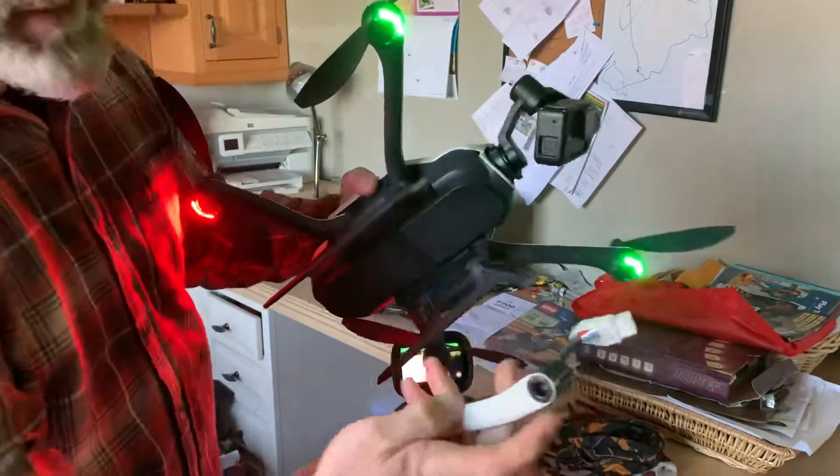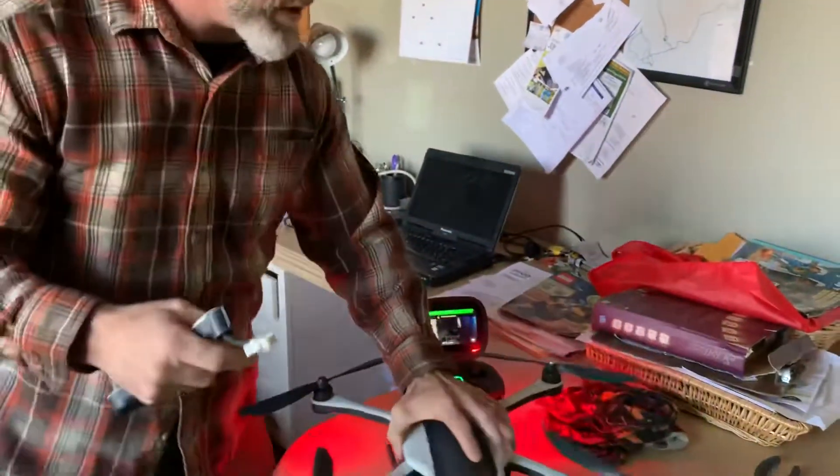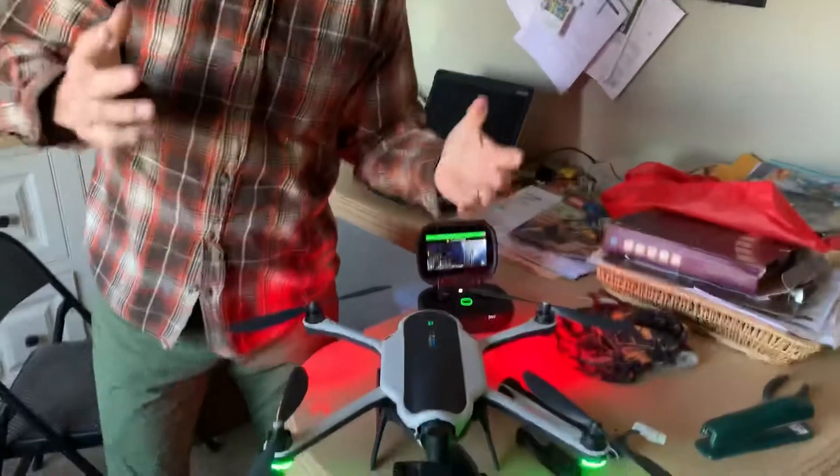I do believe that when you take this off there are little sensors that this rubs up against, and that's the problem — I think this one sensor has gone bad. So I'm hoping that I can send this in to GoPro and that they can verify that and maybe fix it for me. Thanks.